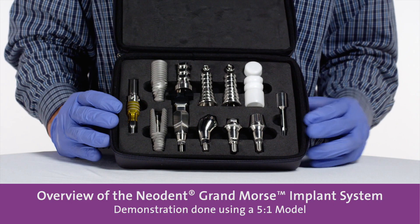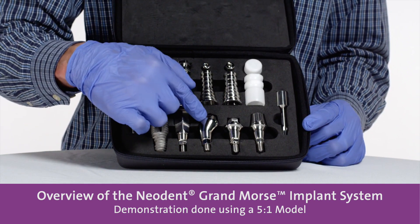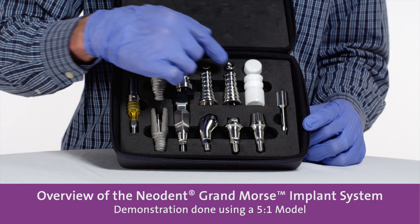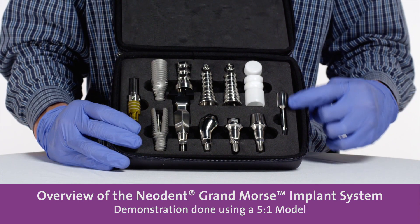And also, all the screws in the abutment or the occlusal screws, we use this same driver. It's called the neo driver. Thank you.